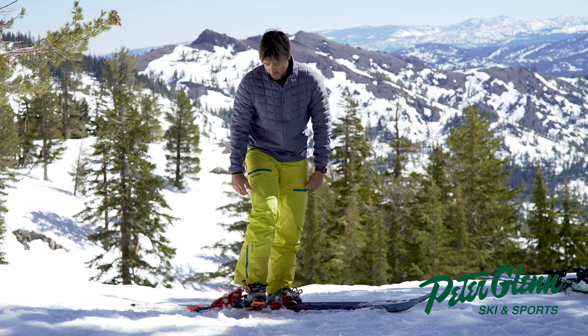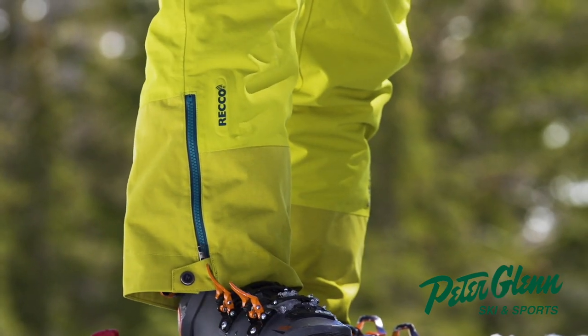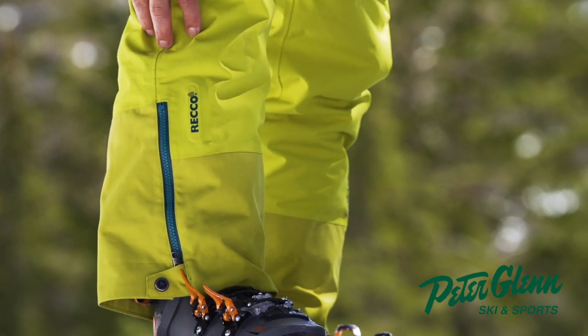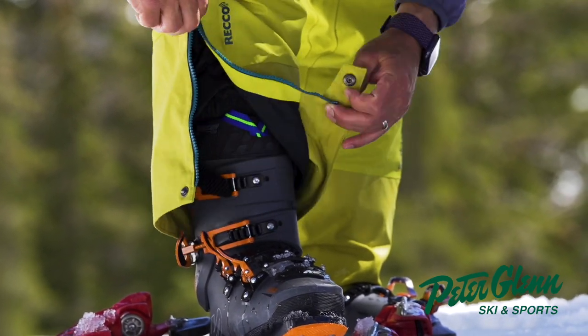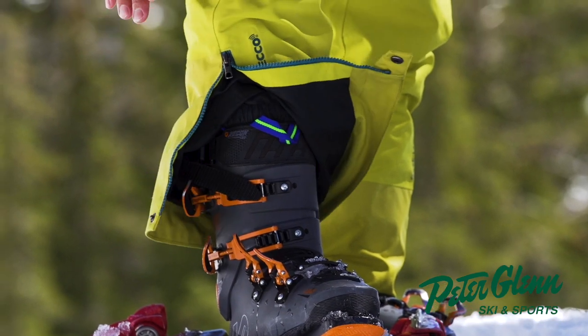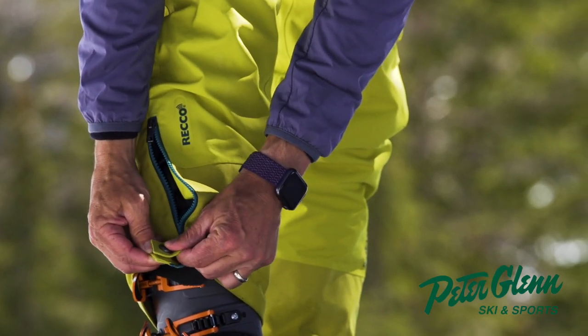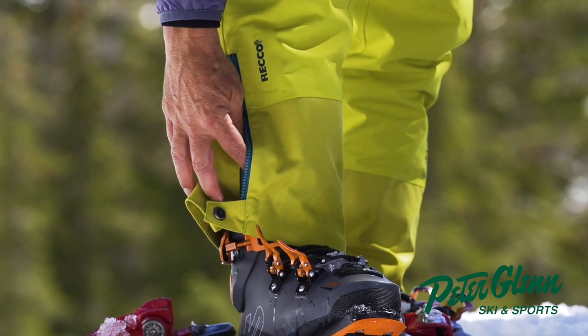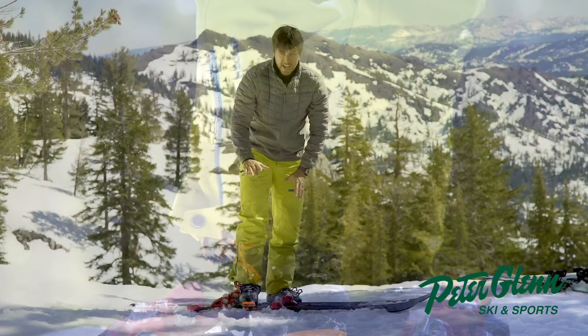Let's start from the bottom and work our way up. It's got the RECO system to help you get discovered if you get caught in an avalanche, God forbid. I love this little spot down here — it's a nice, wide, easy zipper to get to your buckles. It has a little button so you can actually just leave this part a little bit unzipped and reach your buckles without having to take the whole thing off. Really love that.